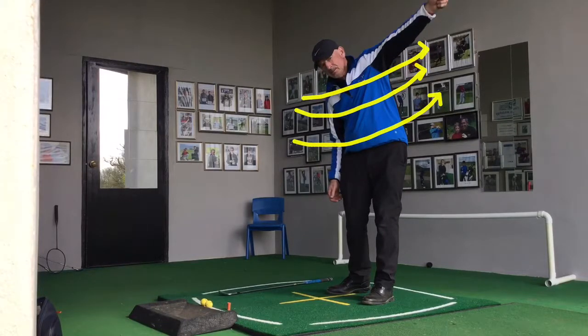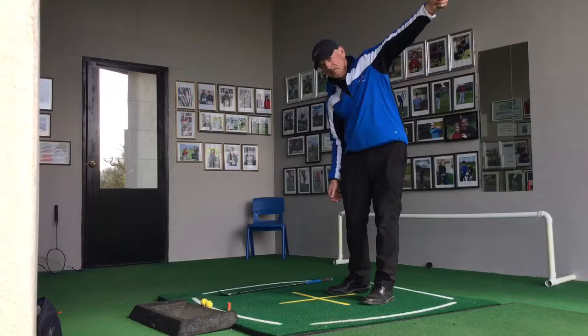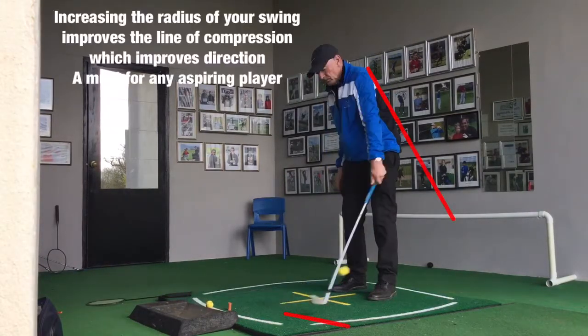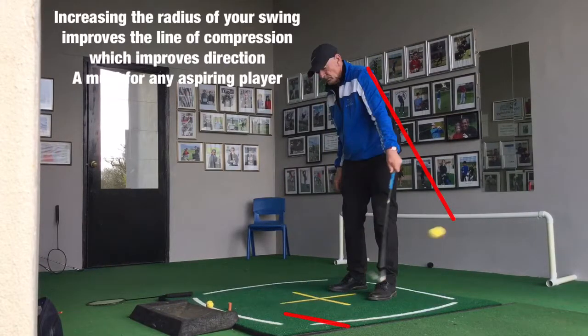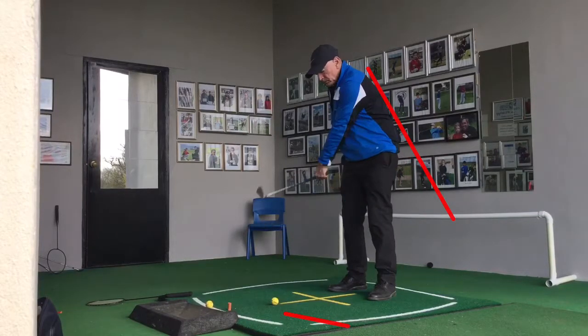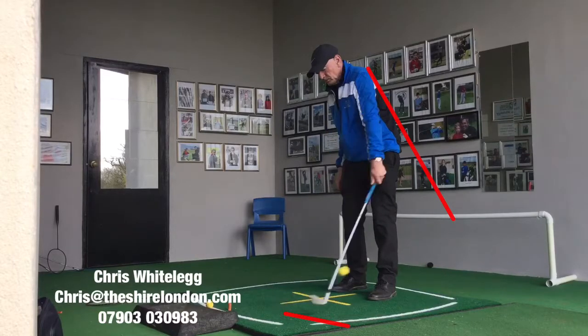A good thing to use is a badminton racket — something nice and light that you can create a bit of speed with. As you can see in this video, that's increasing the line of compression as I maintain the angle of the left wrist through impact. A must for all aspiring golfers.